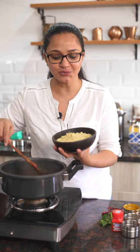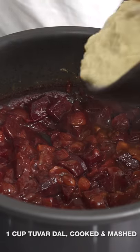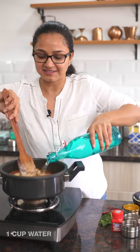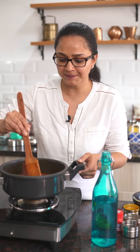Now I'm going to mix in the dal and add in some water and give it a brisk boil. I have some cooked tur dal which I soaked for about 30 minutes, then cooked for about three to four whistles, and once done I mashed it well. I'm going to add in the dal and then the water, adjusting the consistency to how you like your sambar to be. At home we like it a little thicker, so I'm turning on the heat to bring it to a brisk boil.